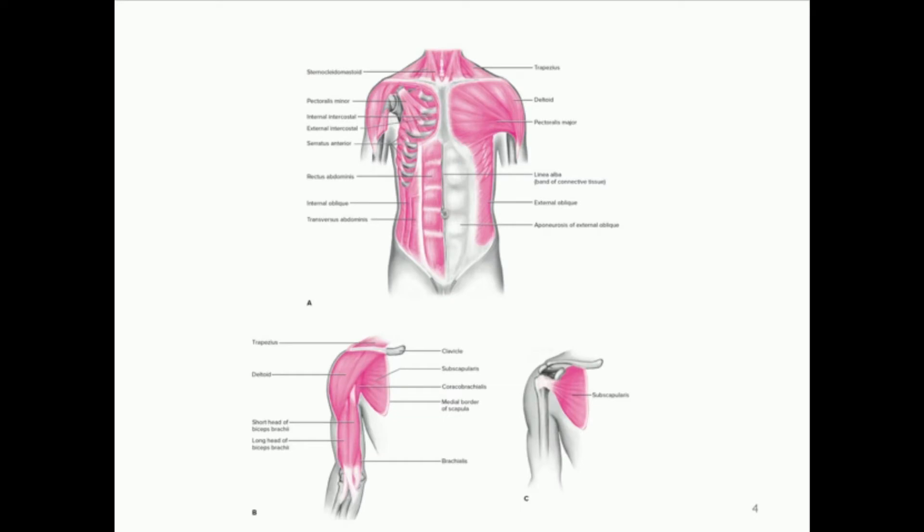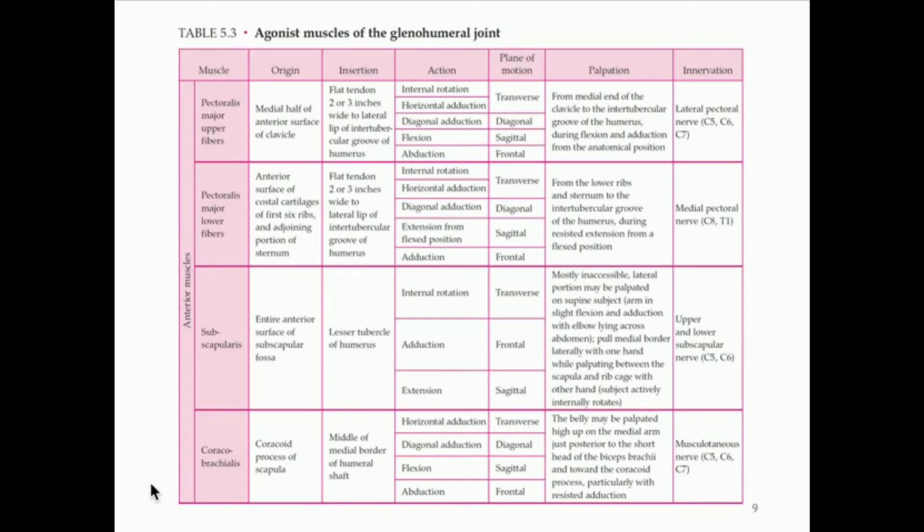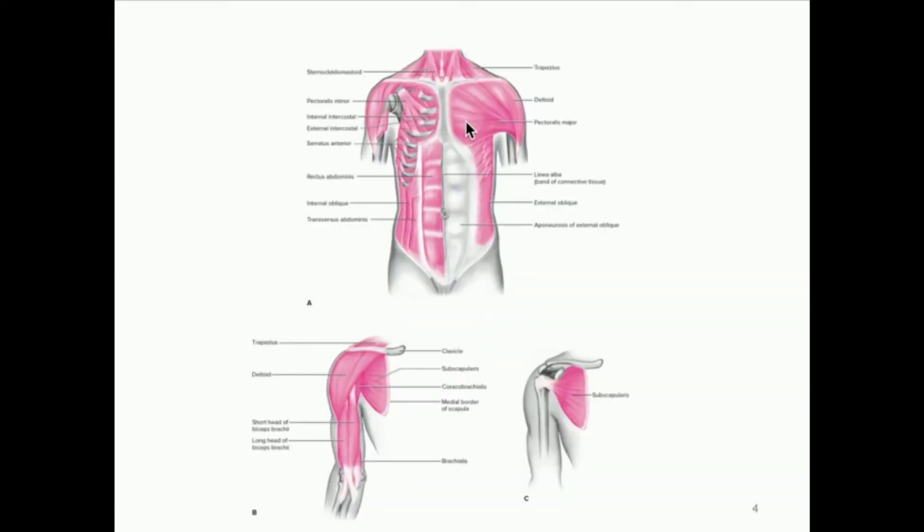Let's look at some of the muscles. We have first the anterior muscles: the pectoralis major, which is a fairly large muscle divided into upper and lower fibers; the subscapularis; and the coracobrachialis. Most of you probably know where the pectoralis major is — that's your chest muscle. The subscapularis and coracobrachialis are also visible here. Those are your anterior muscles of the shoulder joint.